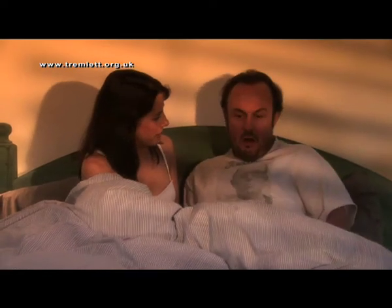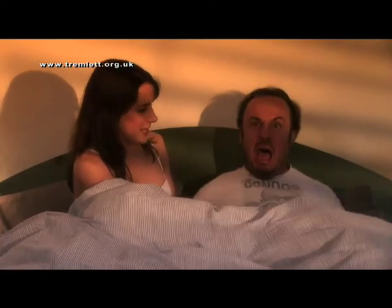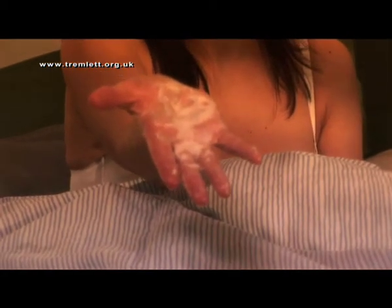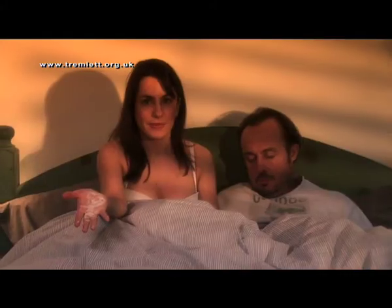Oh, I'm coming! Hey there! Do you have problems with tacky mess when you bring your partner off? Fed up with annoying gunky spunk all over your hand when he shoots his load? You need the Tremlet Love Glove!